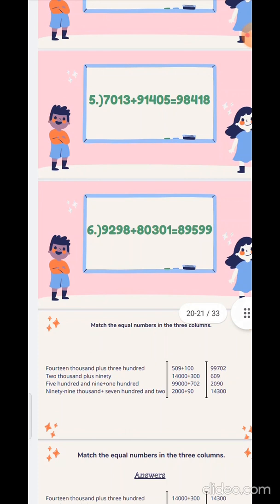Sixth sum: 92980 plus 80301. Take the numbers from the unit place: 8 plus 1 is 9, 9 plus 0 is 9, 2 plus 3 is 5, then 9 plus 0 is 9, and 8 we will take it as it is. So the answer is 89599.